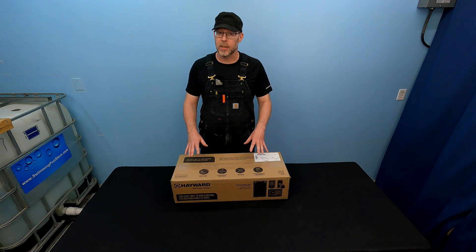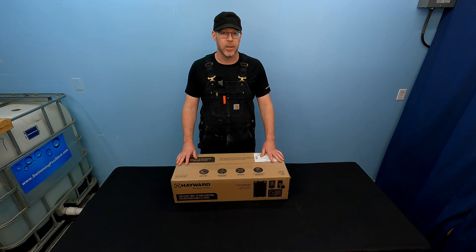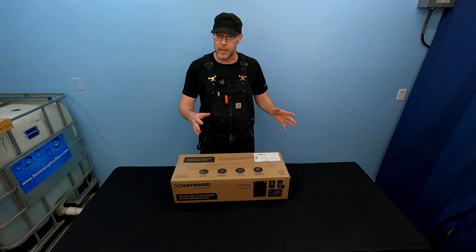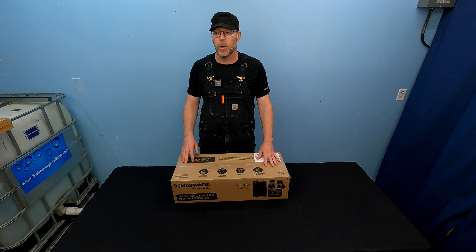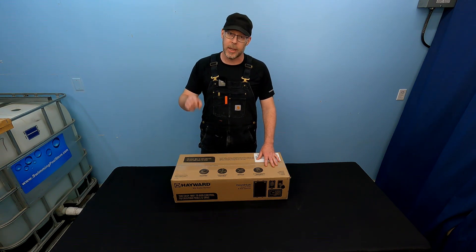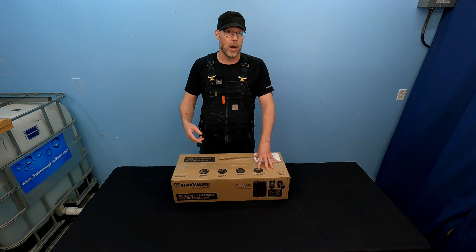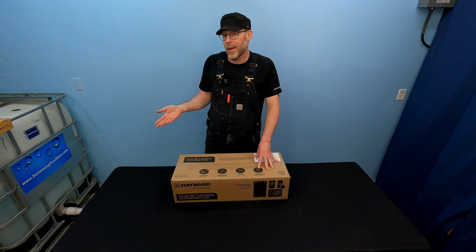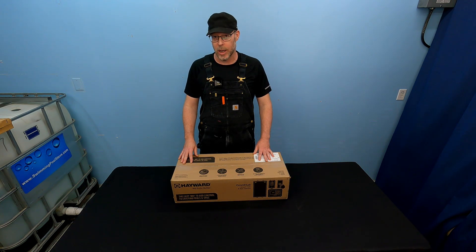In this video we're going to be unboxing the Hayward OmniHub Smart Pool and Spa Automation Controller. This is a great entry-level controller for existing swimming pools and spas where you want some level of automation — you want to be able to control your pool heater, pump, or lights through your phone. This is the type of system that's going to allow you to do just that.